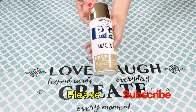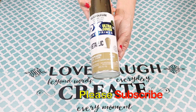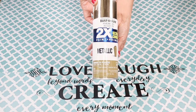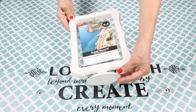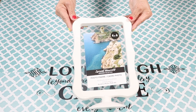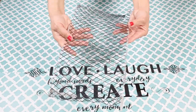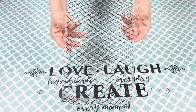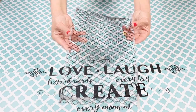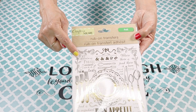For this DIY I'm going to be using some gold spray paint — this is the Rust-Oleum 2X Ultra Cover Metallic. A picture frame with a stand, and this is from Dollar Tree. I'm also going to be using mesh wire from the Dollar Tree mesh wire baskets. And I'll also be using these foil rub-on stickers.